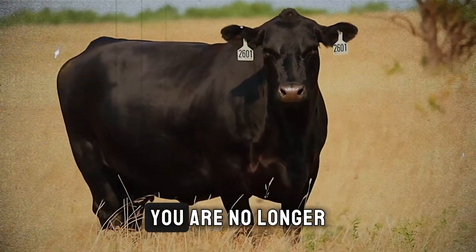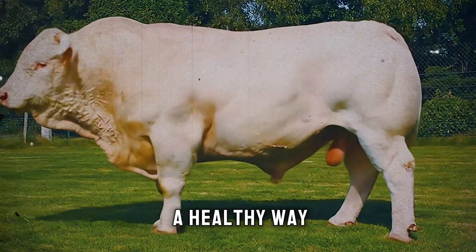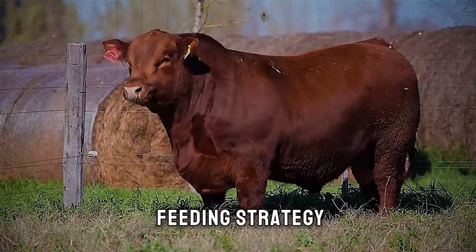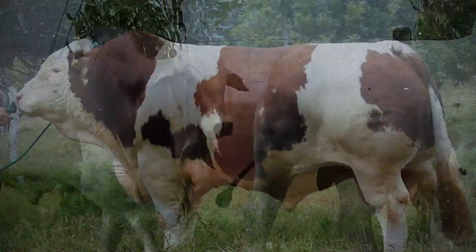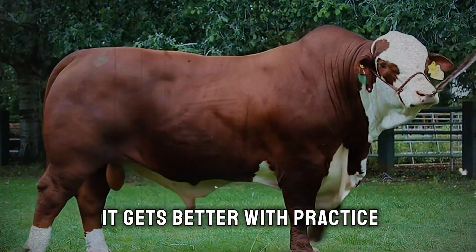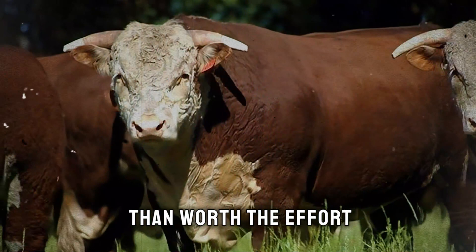By mastering this method, you are no longer at the mercy of the seasons. You are providing your cattle with a consistent, delicious, and highly effective feed that will pack on the pounds in a healthy way. You'll see the difference not just in their growth rate, but in their overall health and coat condition. This isn't just a feeding strategy — it's an investment in the efficiency and success of your entire operation. Making high-quality silage is a skill, and like any skill, it gets better with practice. Don't be discouraged if your first batch isn't perfect — learn from it, adjust, and try again. The results are more than worth the effort.